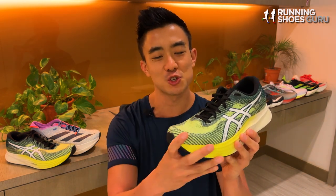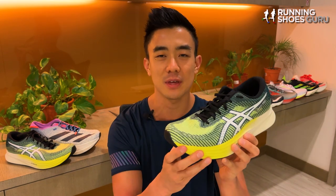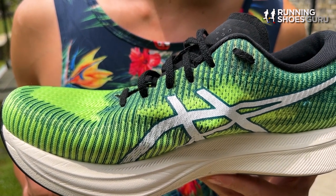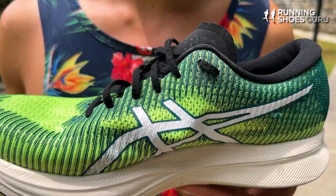The MagicSpeed was designed to be the training companion of the flagship Metaspeed Racing Series. Version 1 of this shoe was a big disappointment because it had a firm, flat ride and it felt nothing like the Metaspeed Sky and Metaspeed Edge. I didn't put much mileage on my pair because it lacked cushioning for long runs and wasn't fast enough for tempo runs.